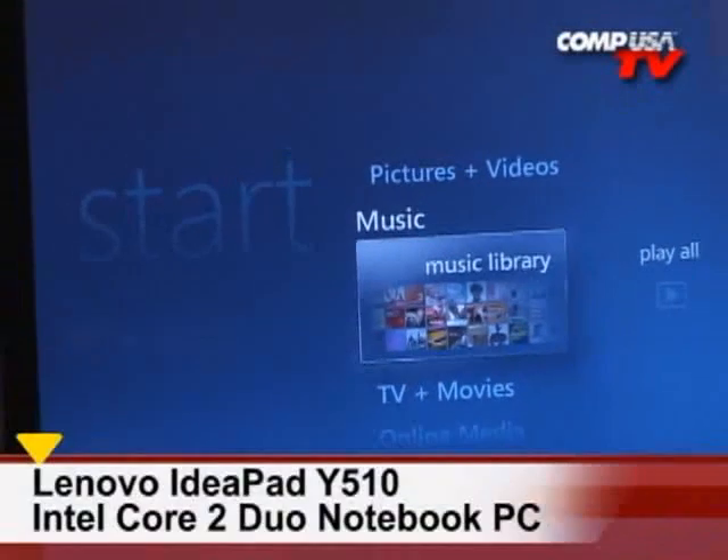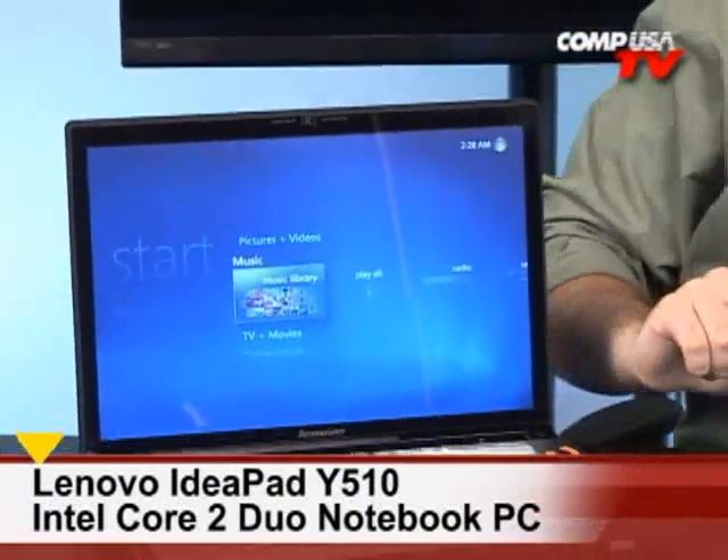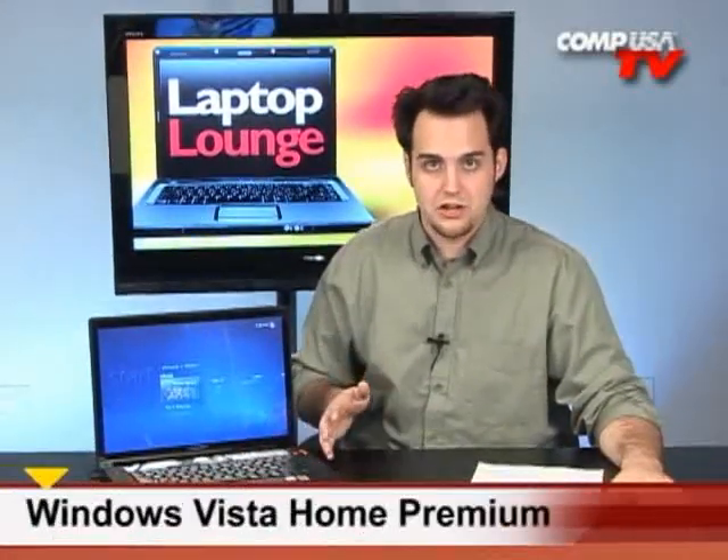You're about to see a video on the Lenovo IdeaPad Y510 C2D — that stands for Core 2 Duo. This machine has some awesome features: a Core 2 Duo running at 1.83 GHz, 3 GB of RAM, Windows Vista Home Premium, a DVD burner, 250 GB of hard drive space, a webcam — it's loaded, everything under the sun you can think of.